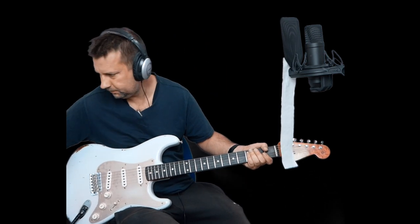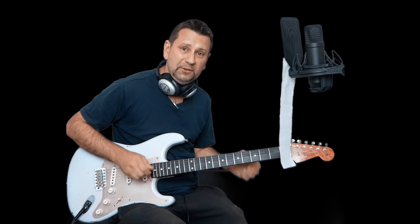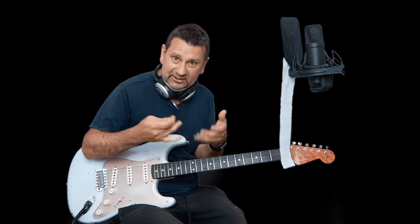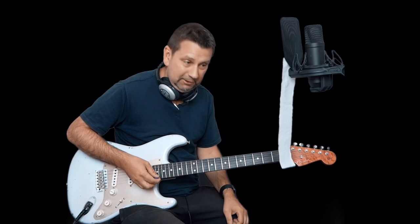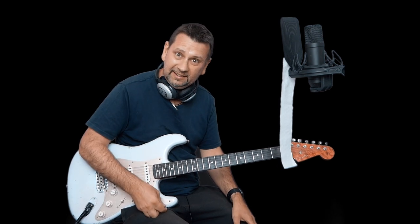All right, here we go. Stop that. So, as you can see there, you can't really continuously play long lines, because you can't breathe that long. So it sounds better, you know, to the listener that way.